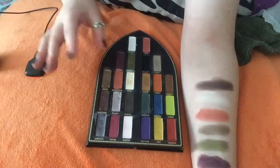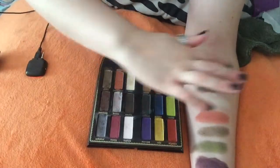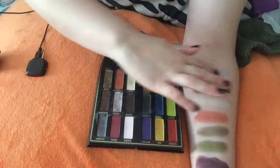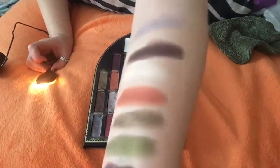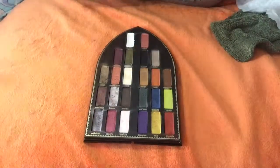The next color we have is Heaven. It's also a cream shadow — maybe it's not cream, it's just very creamy and very soft. I'm not sure. I don't work with cream shadows all the time. It's very sparkly, very shimmery. Silver. Very, very pretty.